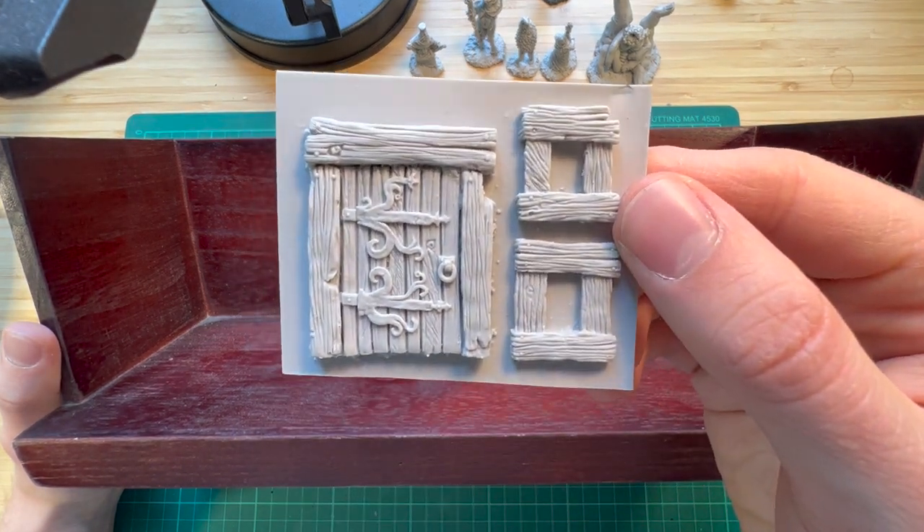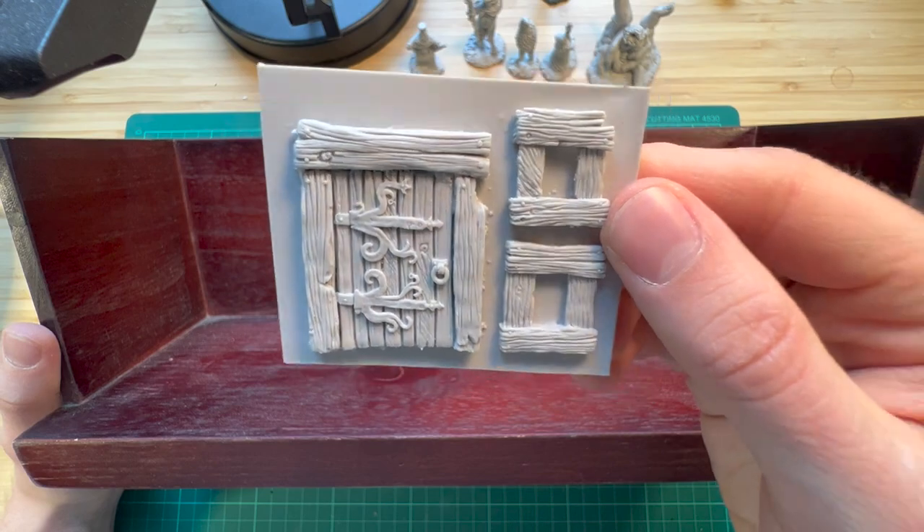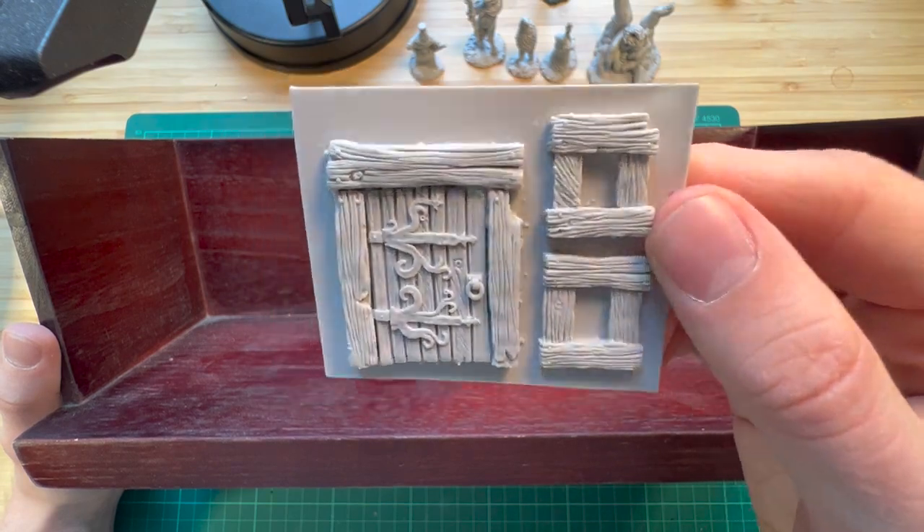This is something you can do as well without having to get fancy materials. Of course you will have to back my Kickstarter to get this fabulous DIY kit, so check out the link in the description.